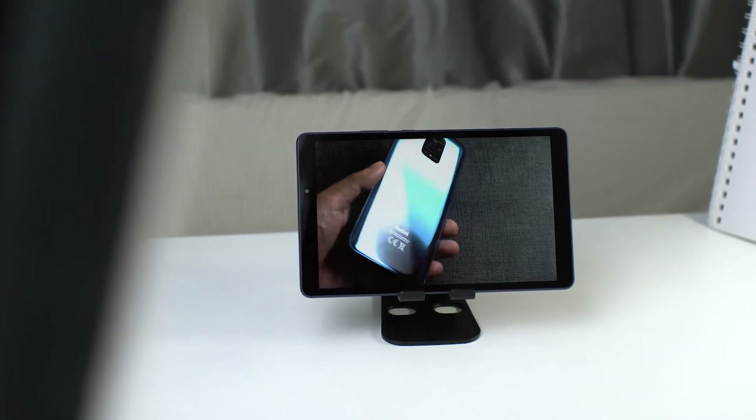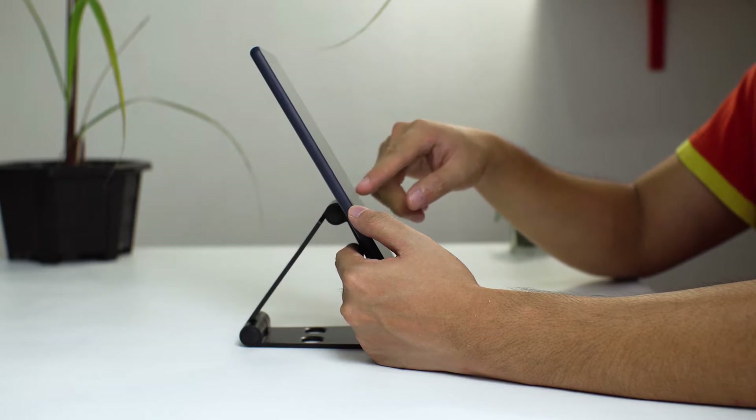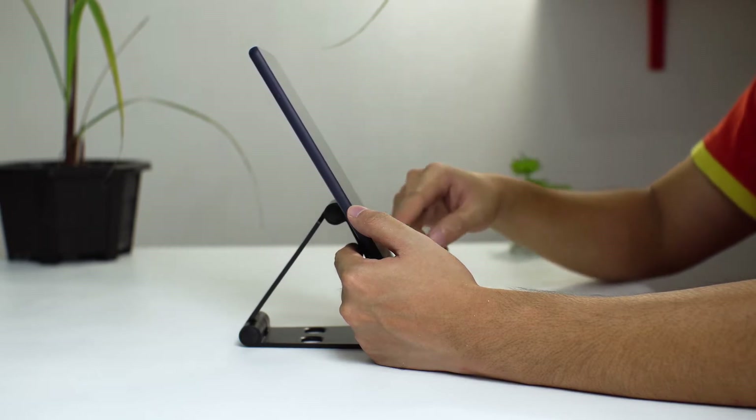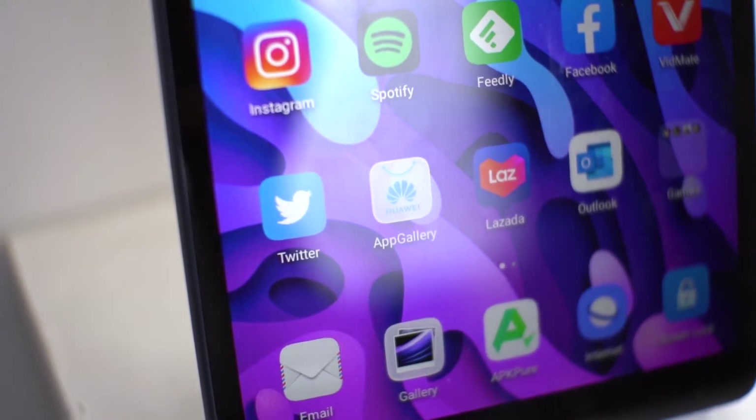In this video, I aim to answer two things: one, is the MatePad T8 a capable entry-level tablet for learning, and two, if Huawei's App Gallery solution to Google Play Store is ready for prime time.